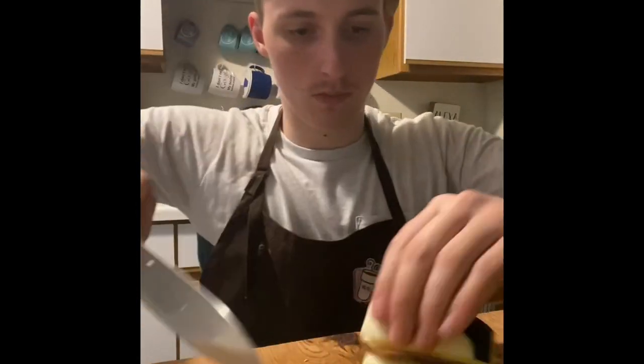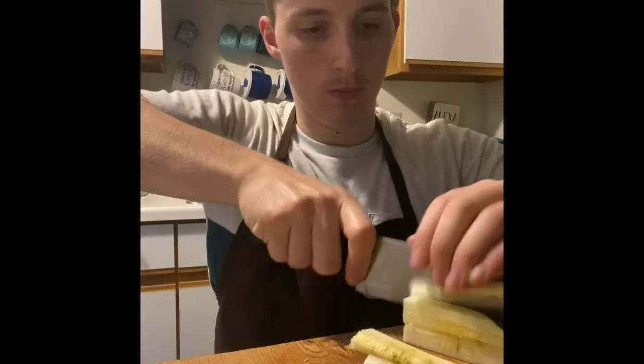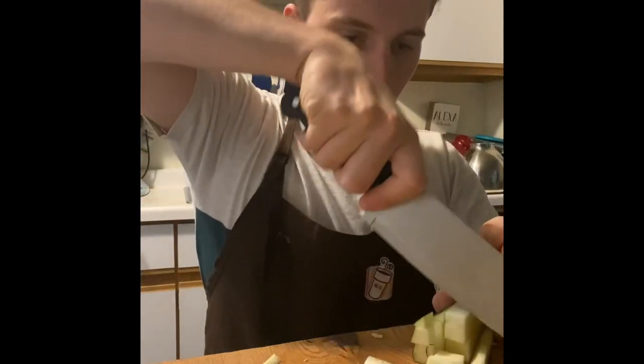Hey y'all, let's make some summer squash soup. We'll start by chopping our squash up. I did a little small dice for the zucchini, and I also added some yellow squash here, which you'll see in a second.